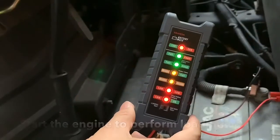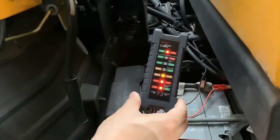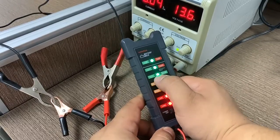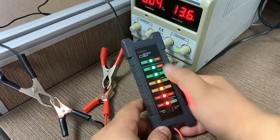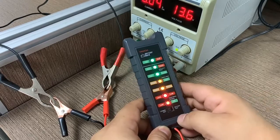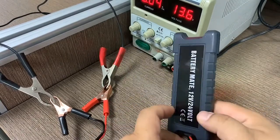When the engine starts, the device will immediately tell you the battery's load condition. If the battery is in normal condition, only the yellow LED will be on. If it is in full good condition, the green LED will be on. Note that before starting the engine, when you first connect in load test mode, all LEDs will be on — that is normal.